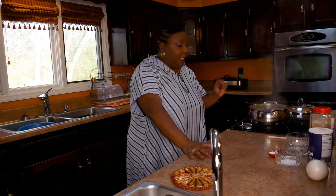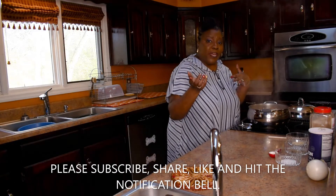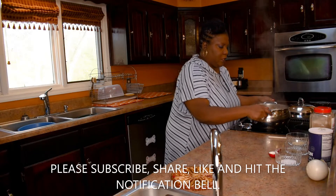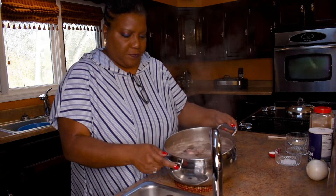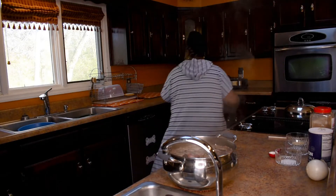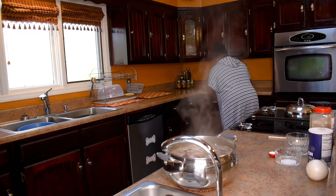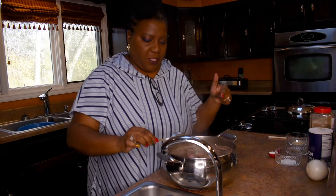Hey y'all, I'm back. Our neck bones are boiling really well. I want to show you what I'm talking about — all that stuff that boils up. Let me bring the pot over so y'all can see down in there. See all this stuff here that boiled up off those neck bones? That's what I'm talking about.